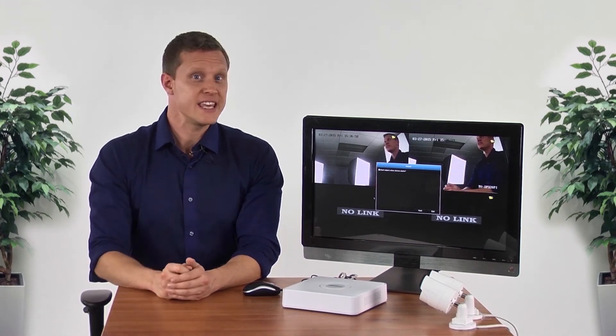Hi! In this video, we will install TrendNet's TV-NVR-104K and touch on a few of its key management features.